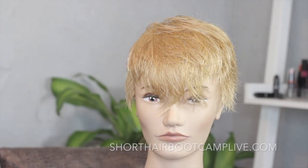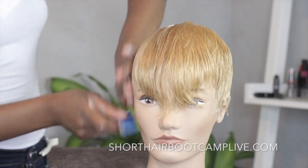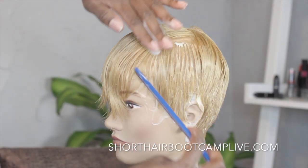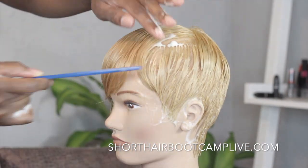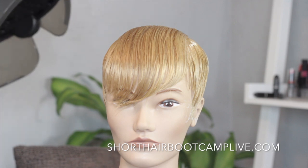What's up everybody! Here's our inspiration — this is edgy. We took our mannequin, went ahead and customized it. We did the cut wet, so now it's time to mold her, put her under the dryer, and get her all ready to be finished off. You could easily blow-dry this, but I decided to put it under the dryer.